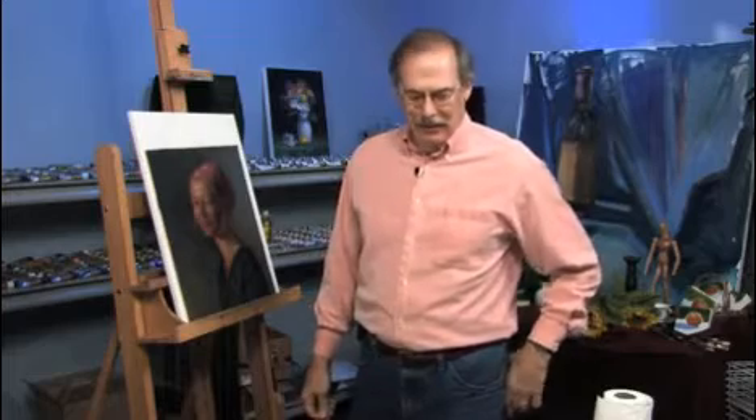I'm James Sokowski. Thanks for joining me for another free art lesson. We're going to talk about shadow — what is shadow?